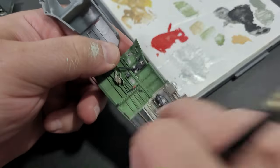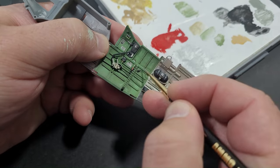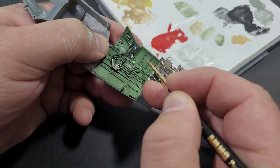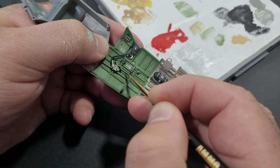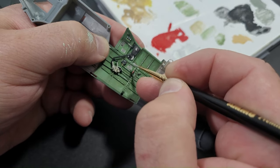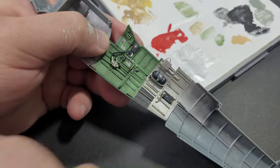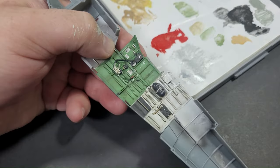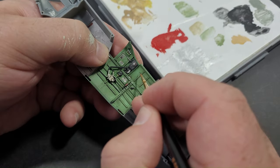To create aluminium chips, I employed the same method as before, gently dabbing areas to simulate wear. Holding the side walls onto the fuselage halves aided in placing weathering spots, ensuring a cohesive appearance across the entire cockpit. This process was consistently applied throughout. In cases where I applied too much paint, a little water applied by brush and a wipe with a cotton bud effectively removed the excess.